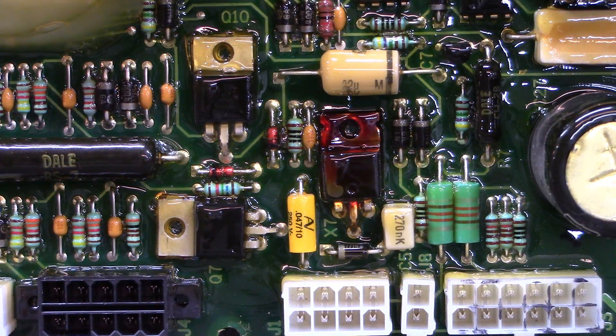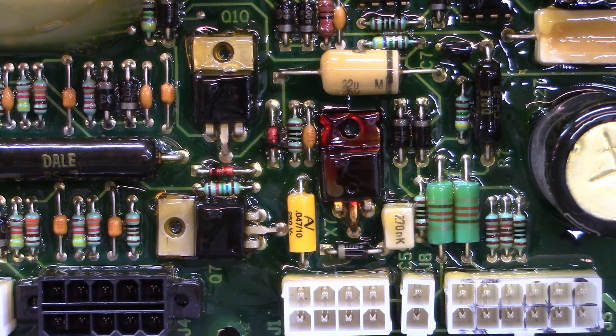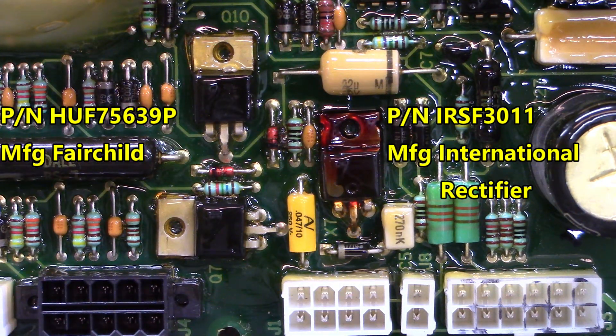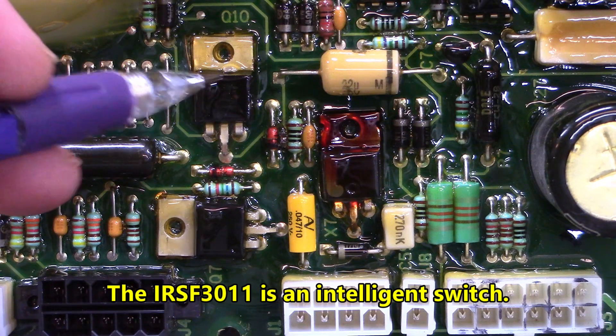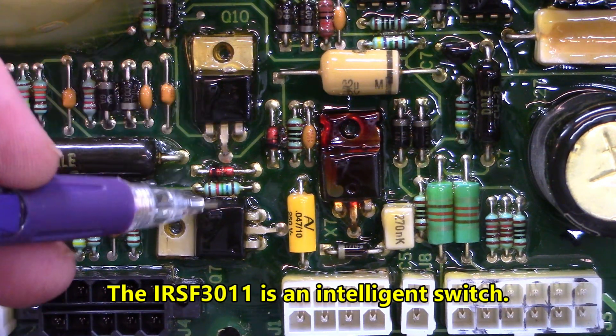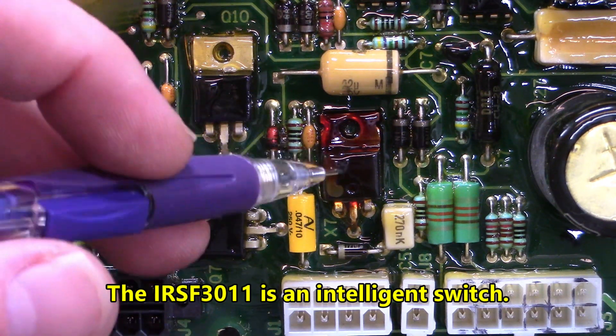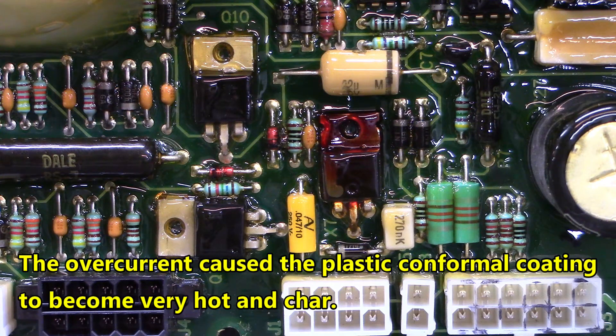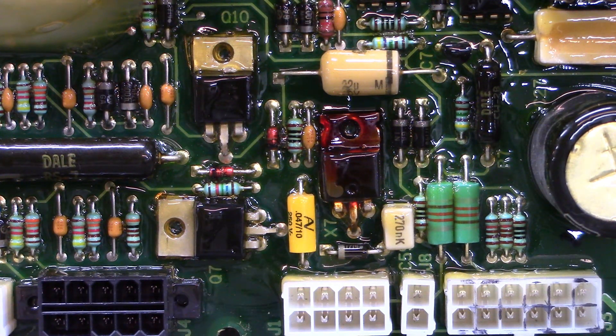Good morning. Here is a control board with one output that is not working. These MOSFETs — there are three of them driving three outputs — are part number HUF75639P, manufactured by Fairchild. You can see that two of them are not discolored from overheating, but this one right here has gotten very hot. That's the one we're going to replace.